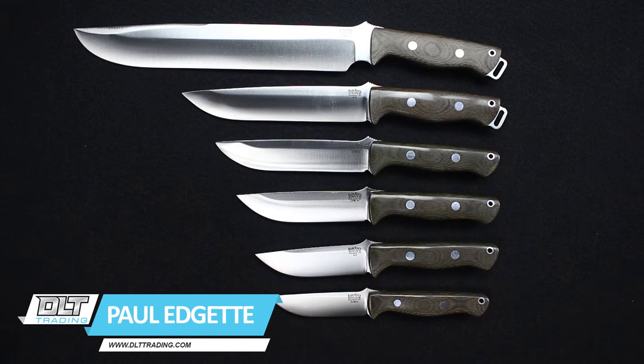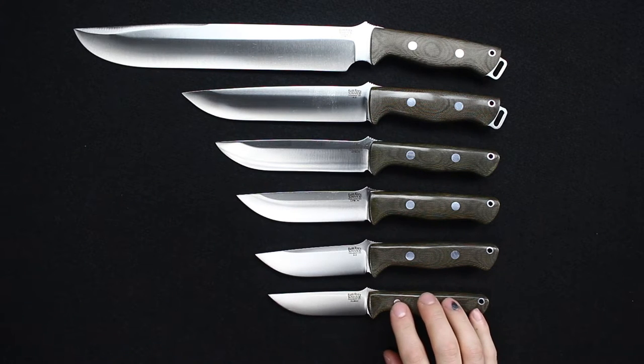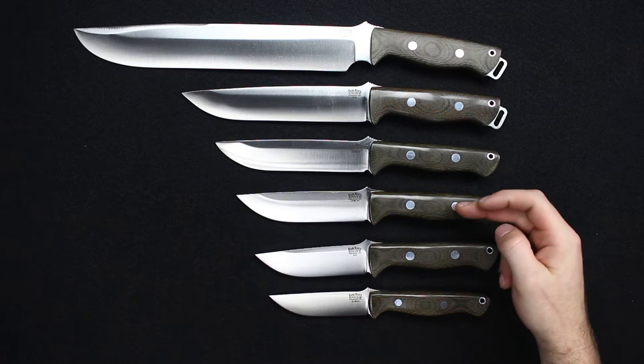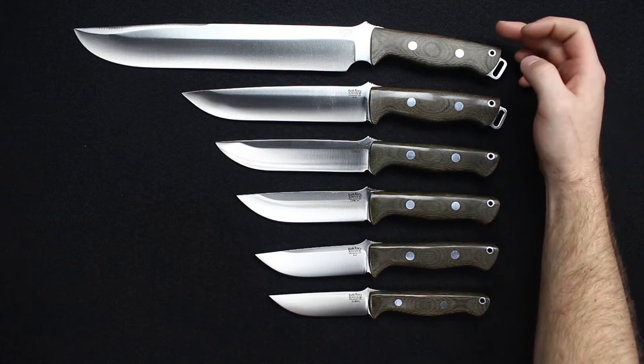Hello everyone, this is Paul from DLT Trading, and today I wanted to show you the Bark River Bravo series. We have included the Gunny here — originally this was called the Bravo Gunny, now it's usually just referred to as the Gunny. Then we have the Bravo 1, the 1.25, the 1.5, the 2, and the 3.